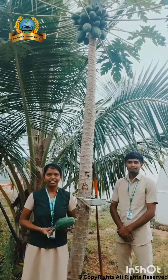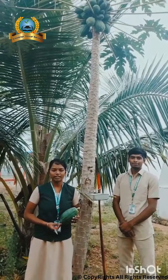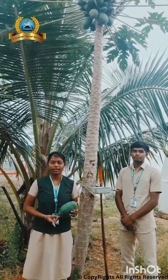Welcome to all. I am Vankateshwari and he is Sasi Kumar from the 2022 Bachelor of JSA College of Agriculture and Technology, Department of Agriculture. Today we see about how to extract the Papain from the Papaya.